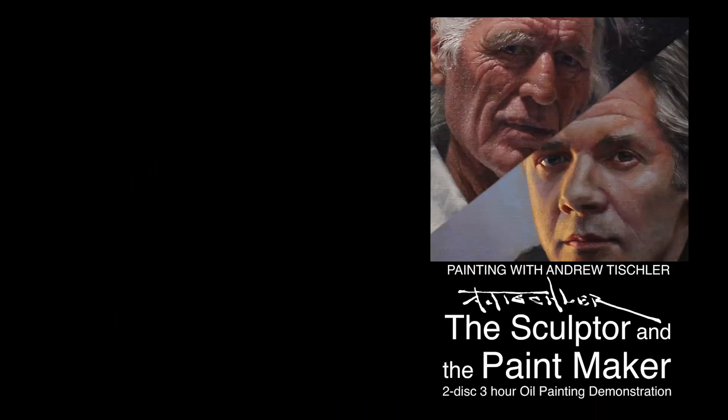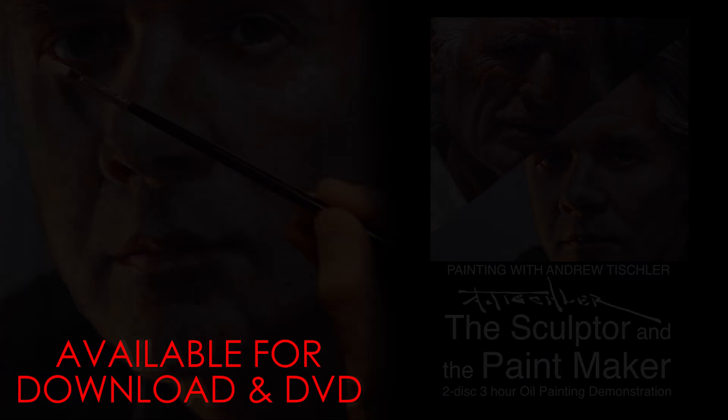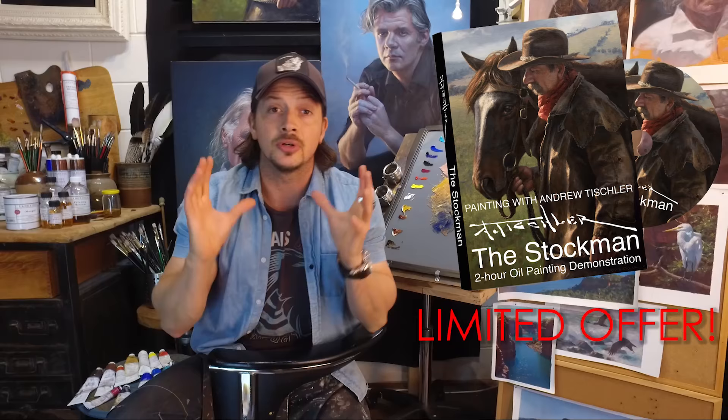As a subscriber, you're also going to have access to a bonus giveaway of the Stockman in full, for free, when you purchase my latest How to Paint Portraits DVD. My How to Paint Portraits tutorial of the sculptor and the paint maker, plus the bonus giveaway of the Stockman, are over five hours of combined information helping you paint portraits. Imagine having my 13 years of experience as a professional artist there with you in the studio as you tackle your next portrait. But you've got to be quick, because I'm only going to be offering the Stockman as a free giveaway for a strictly limited time.